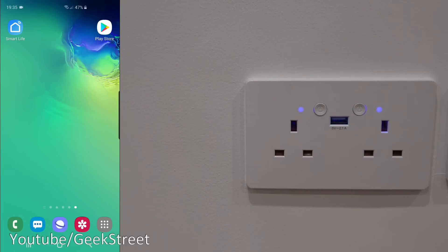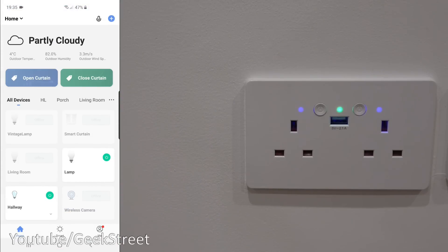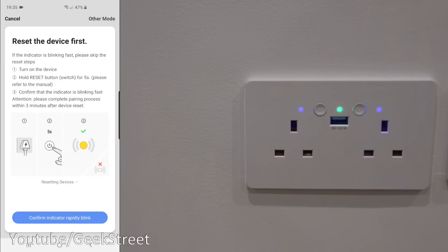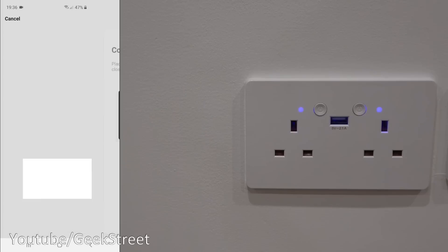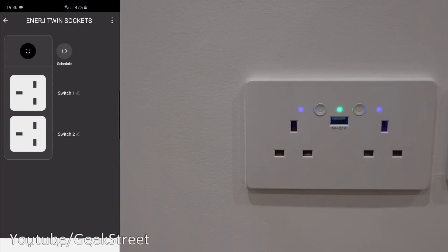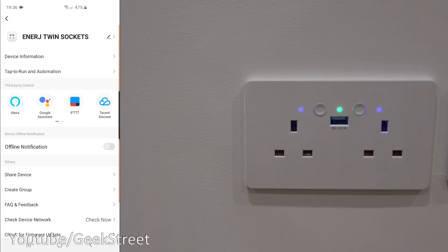Next let me show that this Wi-Fi socket also works with Smart Life and Tuya. I've got the Smart Life app here — interface-wise very similar to the Energy Smart app. Clicking plus, then socket Wi-Fi, confirm indicator rapidly blink — it is blinking. It's already got my Wi-Fi password cached, so I click confirm. Added straight away. Functionality is exactly the same — I can remotely turn on plugs and accept schedules too.